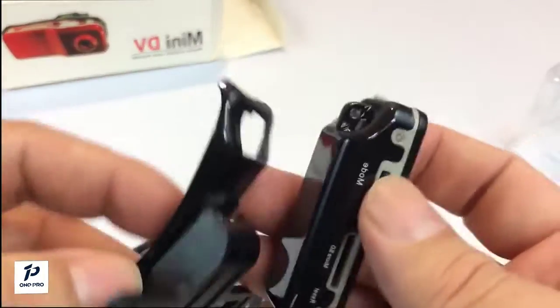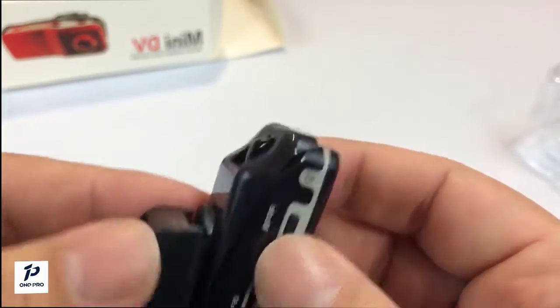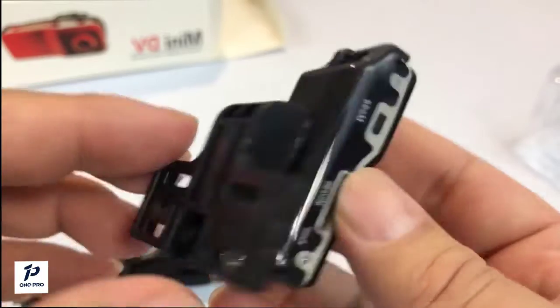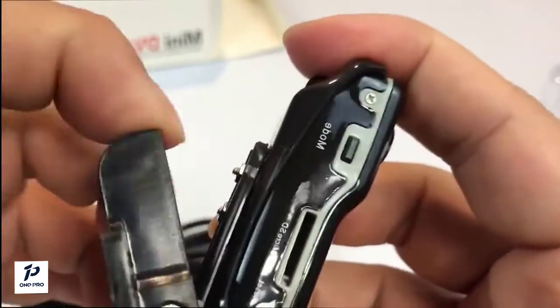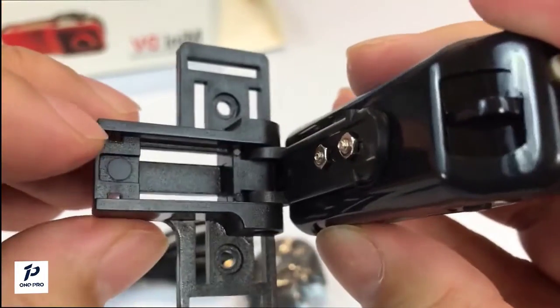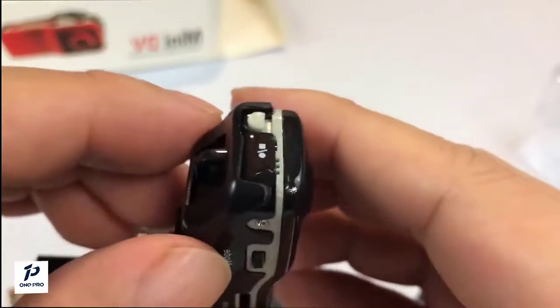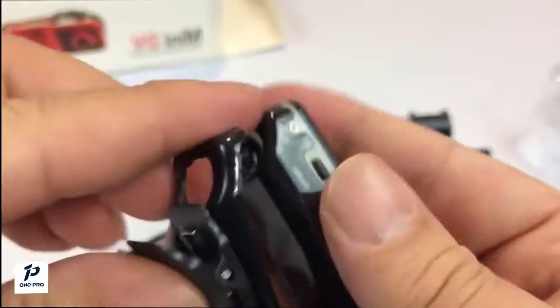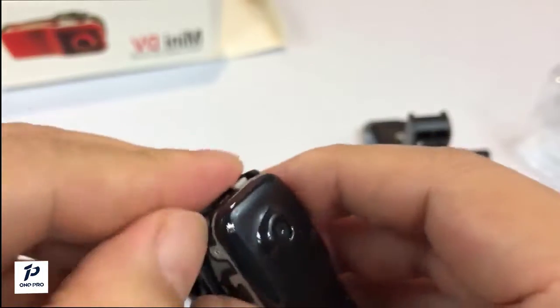I thought there was a clip on the back, but it looks like the accessories are for that purpose — they clip onto the back so you can mount it to something. There's a clip piece here, so if you want to wear it on your lapel or shirt, you can certainly do that.